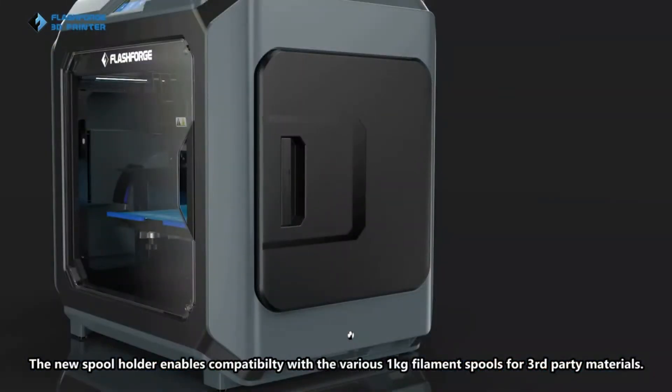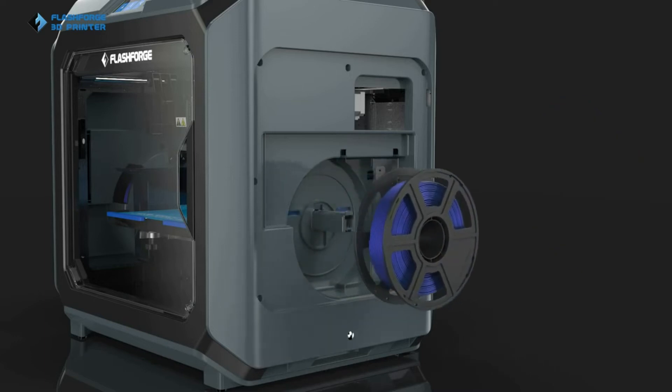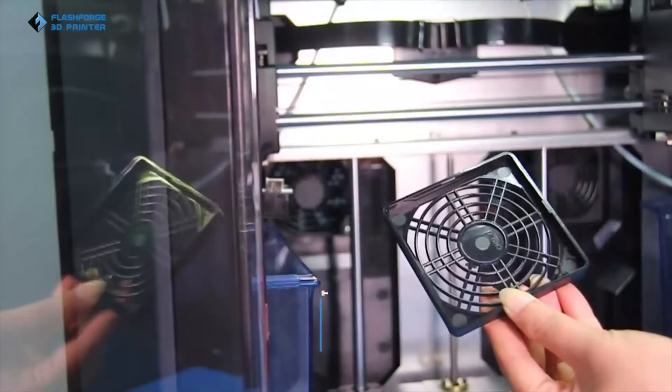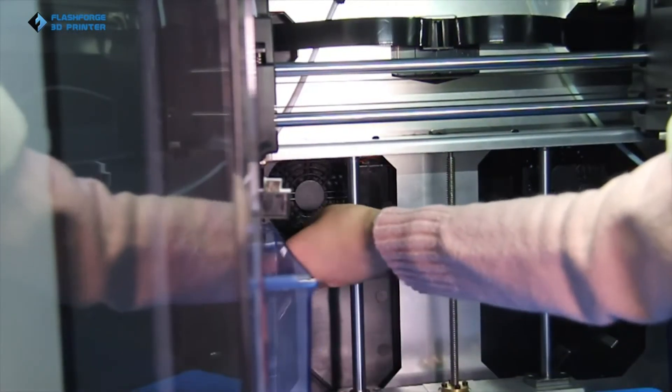The new spool holder enables compatibility with various 1 kg filament spools for third-party materials. Air filtration provides a safer and more environmentally friendly experience by filtering fine dust effectively.